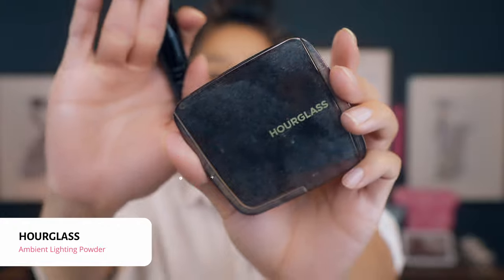Next up I'm going in with my favorite powder, the Hourglass Ambient Lighting in Luminous Light. This is going to give me that inner glow look — each time the light hits, it's going to bounce off the skin and make your skin look more glowy, but from the inside out.